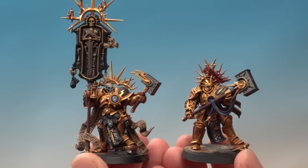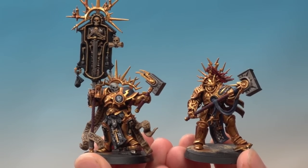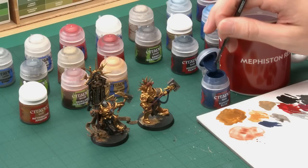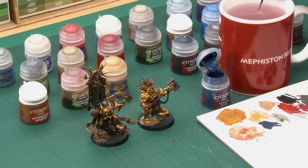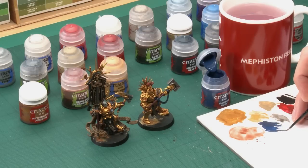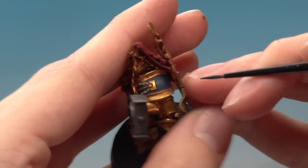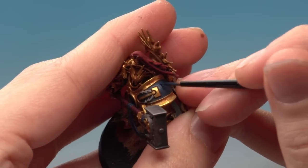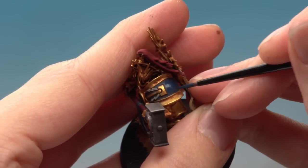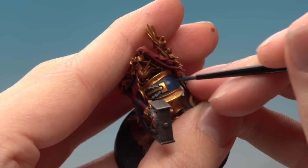Now we've finished applying those base colours and shaded them all, we can start brightening up some of these colours because shade does dull them down a little bit. So what I'm going to do now is start by reapplying Kantor Blue on all the blue areas, then Screamer Pink on all the parts where we painted Screamer Pink earlier, and finally Celestra Grey on all the parts that are going to be white. Starting with Kantor Blue using a small layer brush to get as much control as possible, what I'm looking to do is paint over most of the parts that I've already done blue, just leaving the shade in the recessed parts. So for example on this shoulder pauldron here I'm filling in this area but as I get close to where it meets the gold I'm just leaving a bit of the darker colour showing through.